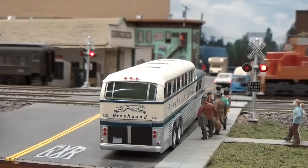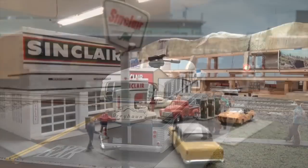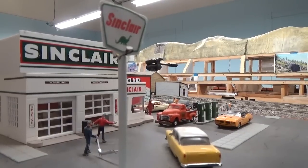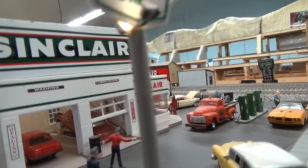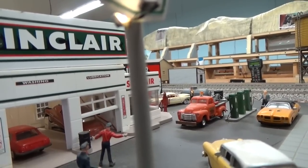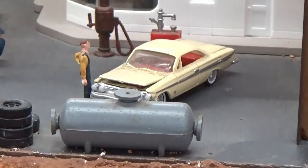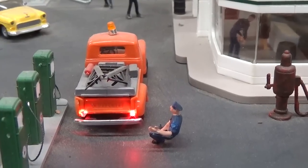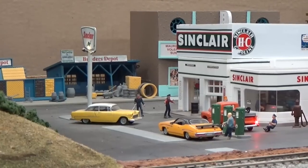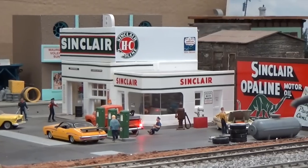We also have operating grade crossing signals — we'll run a train through here. The other thing we have that's taken a lot of work is our animated gas station. There's a whole sequence of things happening one at a time: the garage door is raised and lowered, a gentleman fills the tank, the hood pops up, the light on the wrecker comes on, the light on the back of the wrecker comes on, and the lights inside the building — all individually controlled in a sequential order, adding personality to the scene.